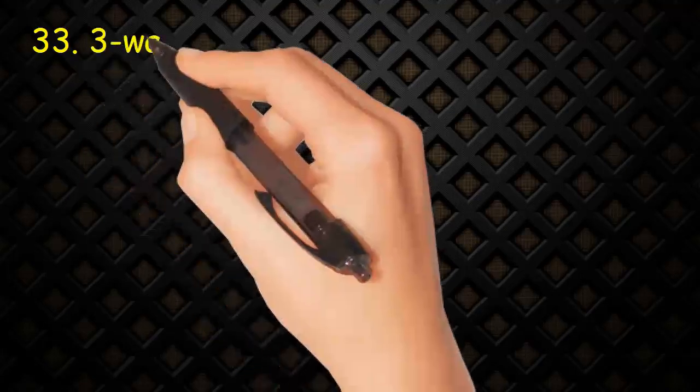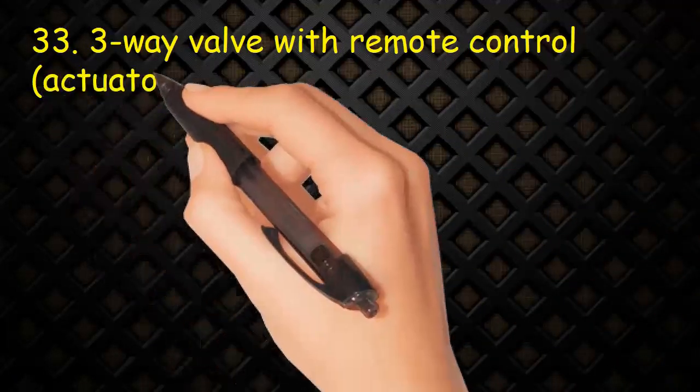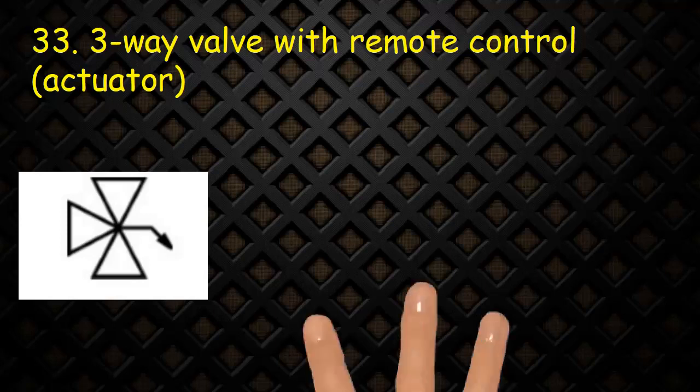Valve 33: Three-way valve with remote control actuator. It consists of three triangles indicating three ways, and a handle with arrow pointing outwards indicating remote control.